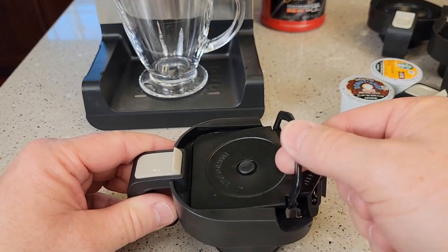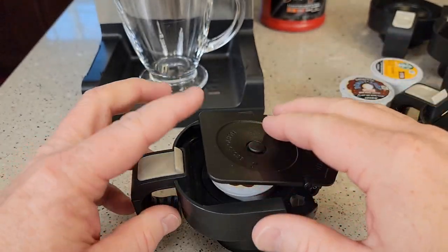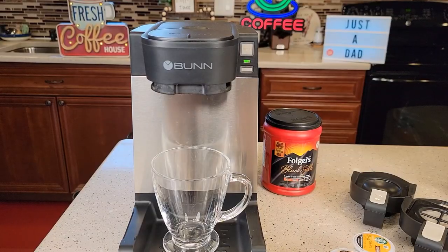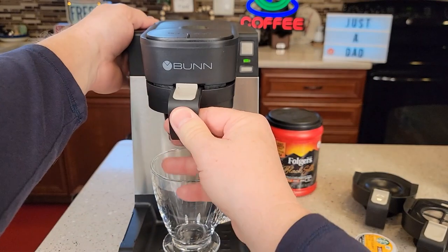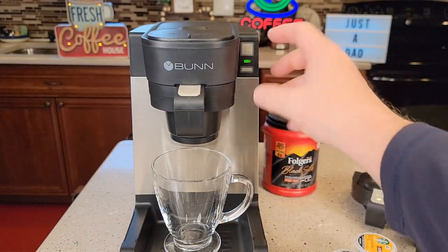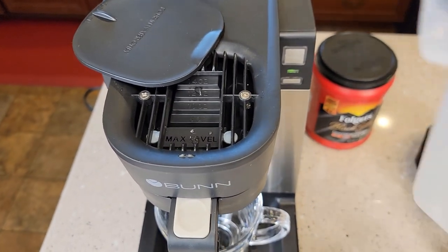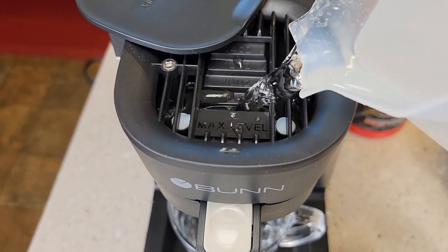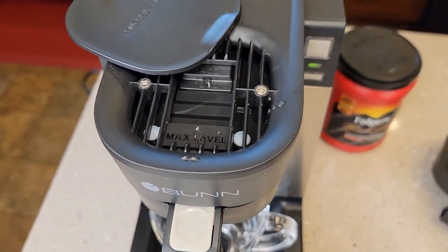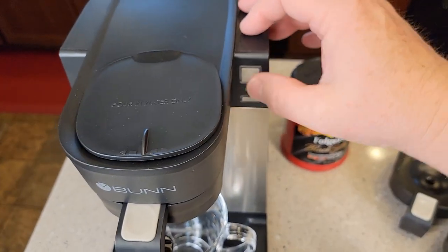Let's brew a K-cup and see how it does. It's got this nice handle that lifts up. You're going to put the K-cup in and push down. Now we have to slide this on here until it clicks. Make sure it clicks or it will not brew — the red light will just flash and it won't brew. My coffee maker is already set up, so now all you've got to do is pour the water in to the step you want. For K-cups, I like to brew about eight to ten ounces.